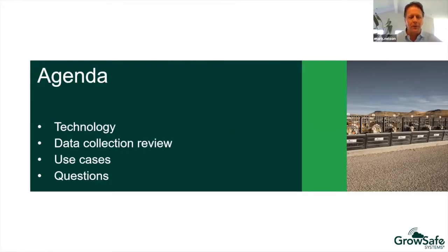The agenda for today: I'll discuss the technology, then turn it over to Kevin to go over the data collection. I'll come back on to discuss some use cases based upon the information Kevin shares, and we'll both team up to answer any questions that are generated.